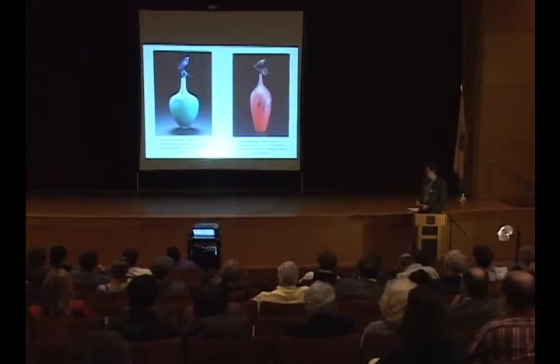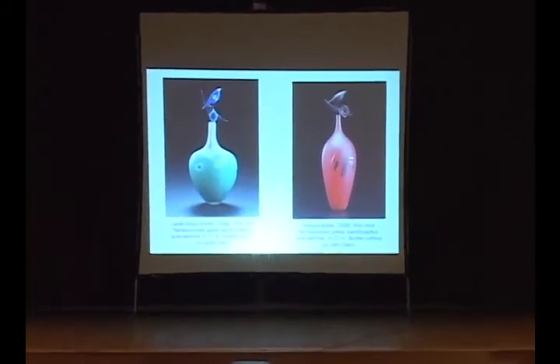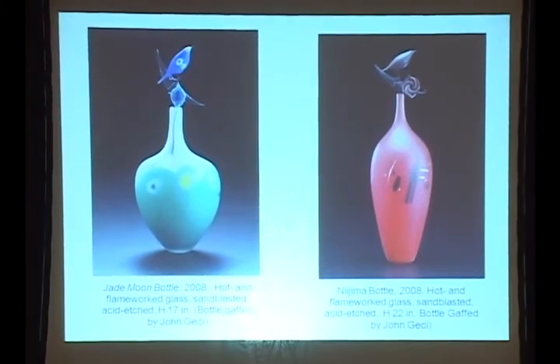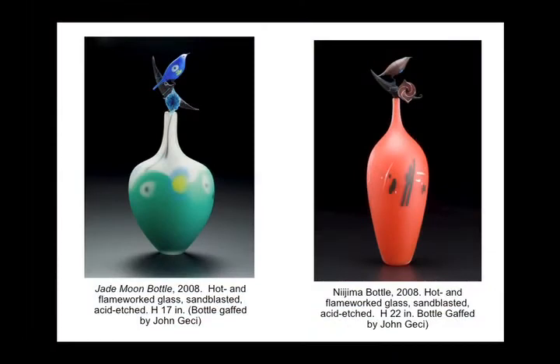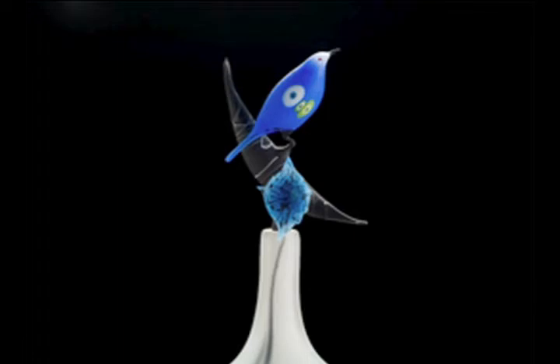The world of birds near Penland is as rich and varied perhaps as the botanical world. Here we have a more stylized version with brightly colored and designed motifs almost like a Miró painting, incorporated with a vessel. Working with a gaffer, we have Jade Moon bottle from 2008 on the left and Nijima bottle 2008 on the right — hot and flamework glass, sandblasted and acid etched — with gaffer John Getchy. They're 22 inches tall on the right and 17 inches tall on the left. The stylized bird appears as messenger, symbol of freedom.